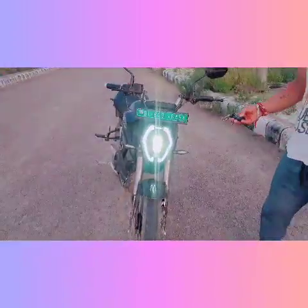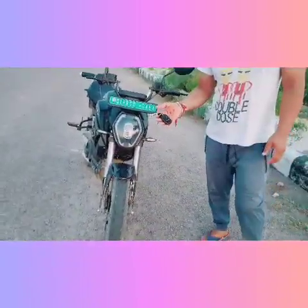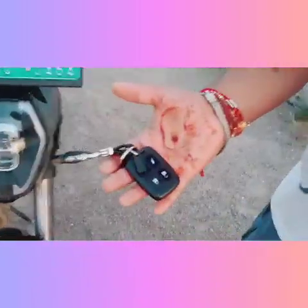This bike is fully remote operated. This is the car remote and this is the bike remote.